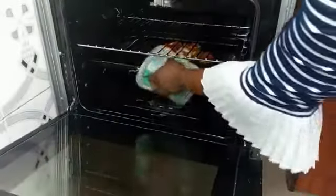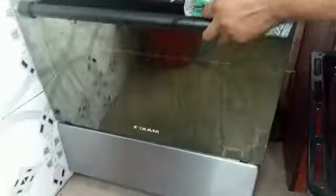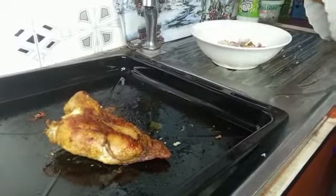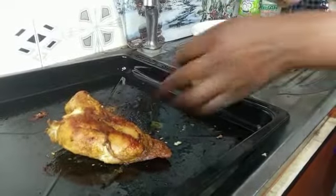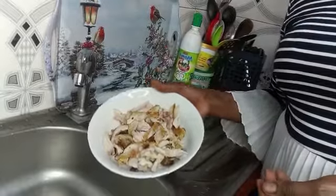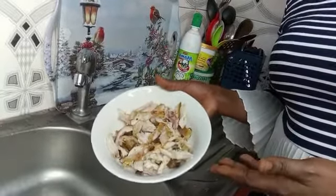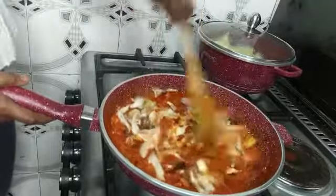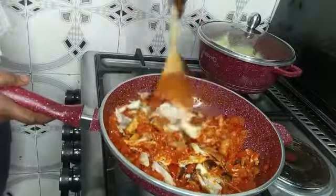Our grilled chicken is ready — I'm going to take it out of the oven and shred it into tiny pieces so that everybody gets a taste of the chicken when eating. The chicken is now well shredded and ready to be added to the sauce. After adding your chicken, stir properly so all the ingredients mix together.